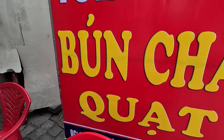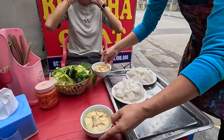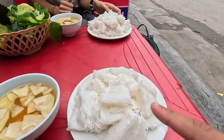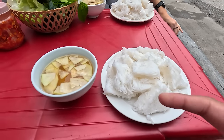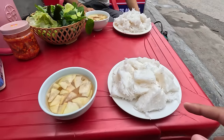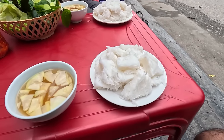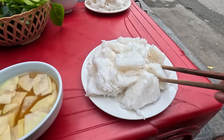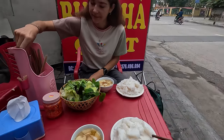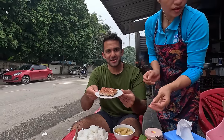We're at this place called bun cha. Our bun cha has arrived — they just brought it over to us. You have this kind of vermicelli noodle, and a sauce here with some radish inside. Usually they have carrot as well. You get the chopsticks and add the rice noodles in, dip it in like that. You have some fresh herbs and veggies to combine. We're waiting for the meat, which is the most important part — this is one of our favorite meals in Vietnam.